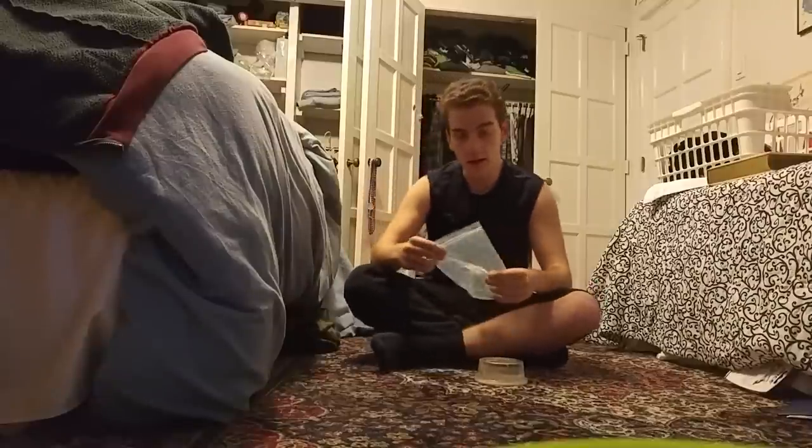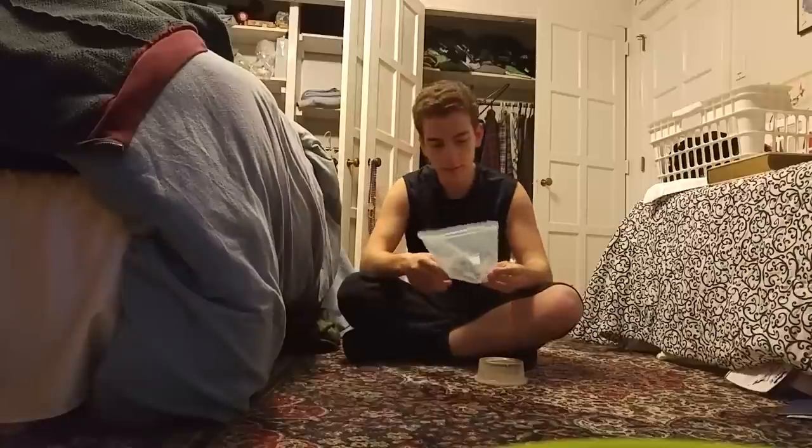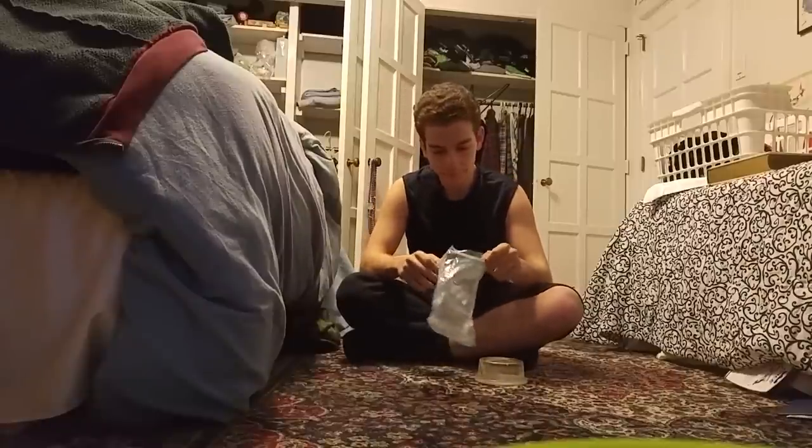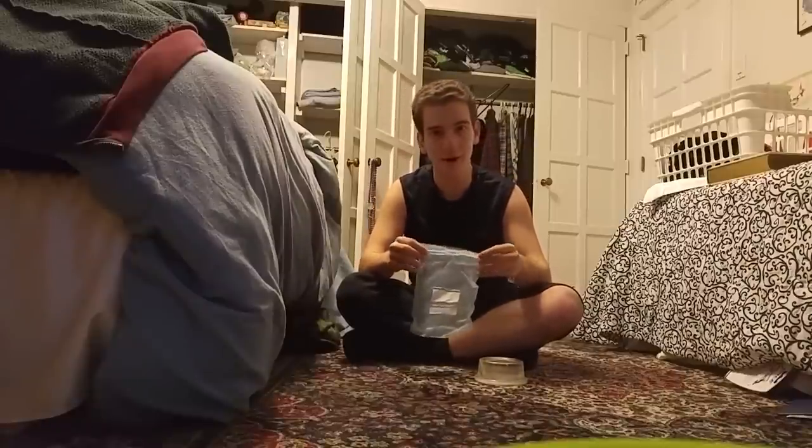Hey guys, it's me, it's Michael here, and I'm here today to teach you how to launch something using only a plastic bag. So let's get this party started.